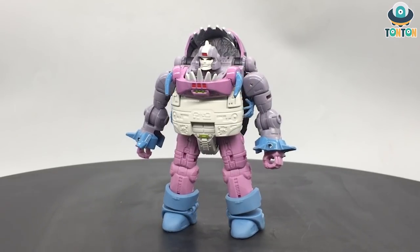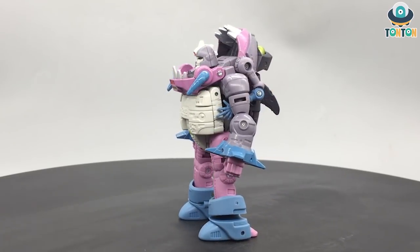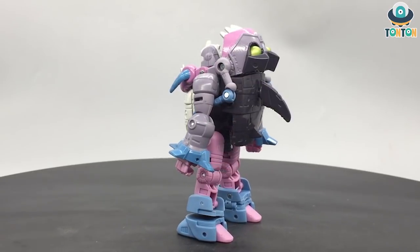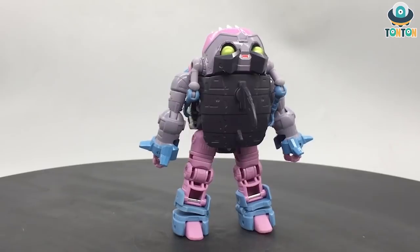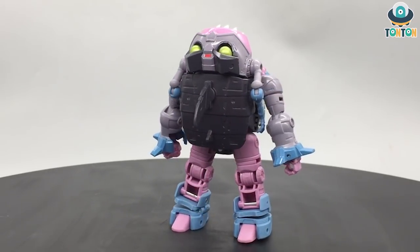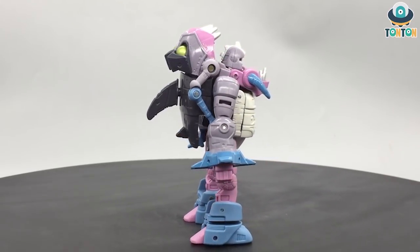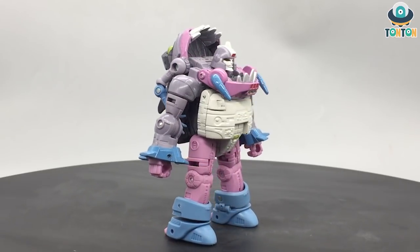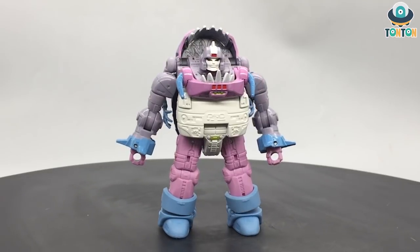Finishing transforming Gnaw, I must say this is a fairly interesting transformation. I didn't expect him to be that straightforward, and to be honest I really enjoyed this transformation. It is simple yet effective, and as a result you get a really nice chubby robot mode. I wouldn't normally say a chubby robot is good, but for Gnaw I absolutely enjoy this aesthetic. To me, this is a really good interpretation of the character from the movie. Now let's get to his details.